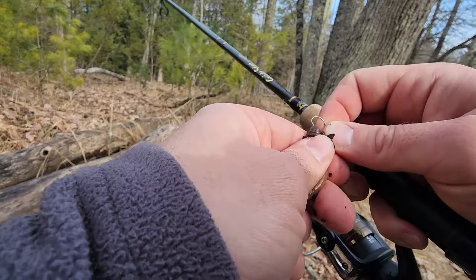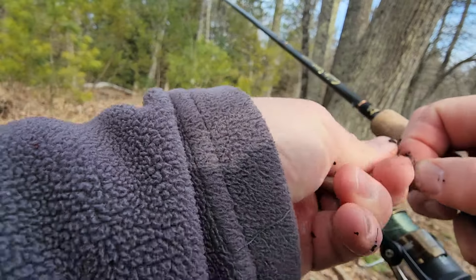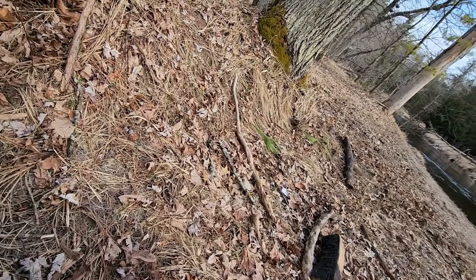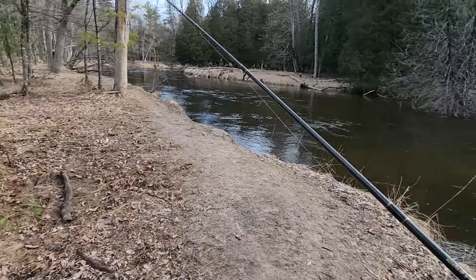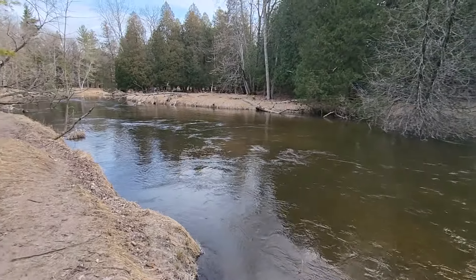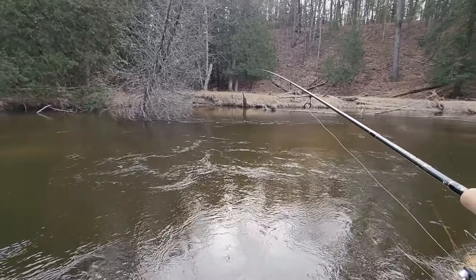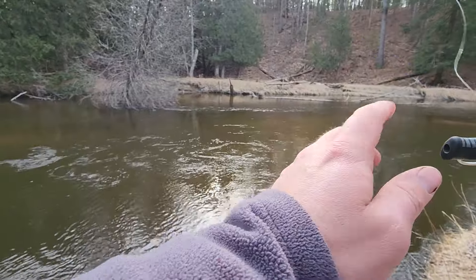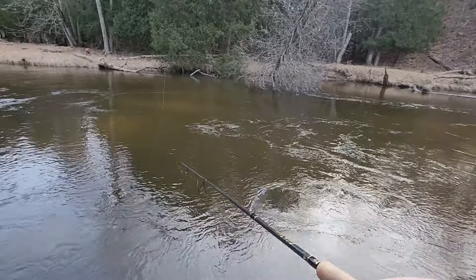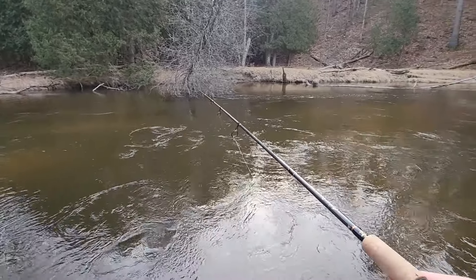So with that, I just hook it through the head, twist it, and go back in. And I only use half a crawler — I break it in half to start. We're going to see if this works any better. I know I said this last time too, but I forgot my net today, and this was not the day to do it because the bank's right here. I am in the market for a better net — not only because I forget mine, but I'm just not a huge fan of it. So what type of nets do you guys like? What do you recommend?